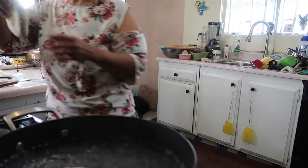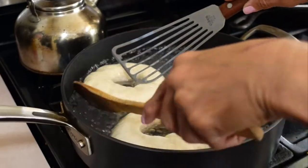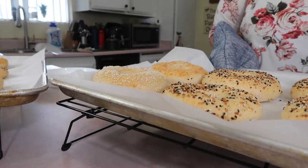Why are bagels boiled? Boiling a bagel is what gives it its characteristic texture. Skipping the boiling step makes it a regular bread that just happens to be shaped like a bagel. Boiling gives it its chew and ensures there's no crispy crust.